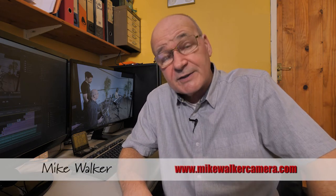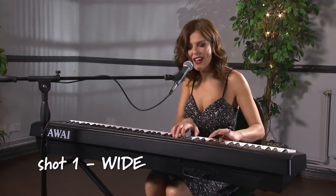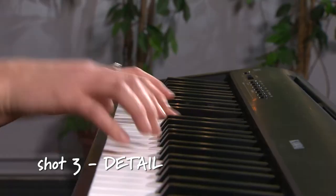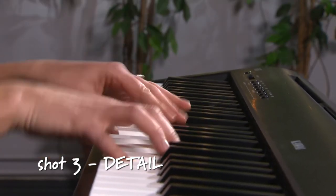Hello and welcome to the channel. My name's Mike and this first episode is about lighting and filming a solo performance video. A well-lit three camera setup can work really well and I follow the simple rule of one wide, two close and three detail. This is not a three camera shoot but three times through with the same camera from different positions, known as PSC filming.